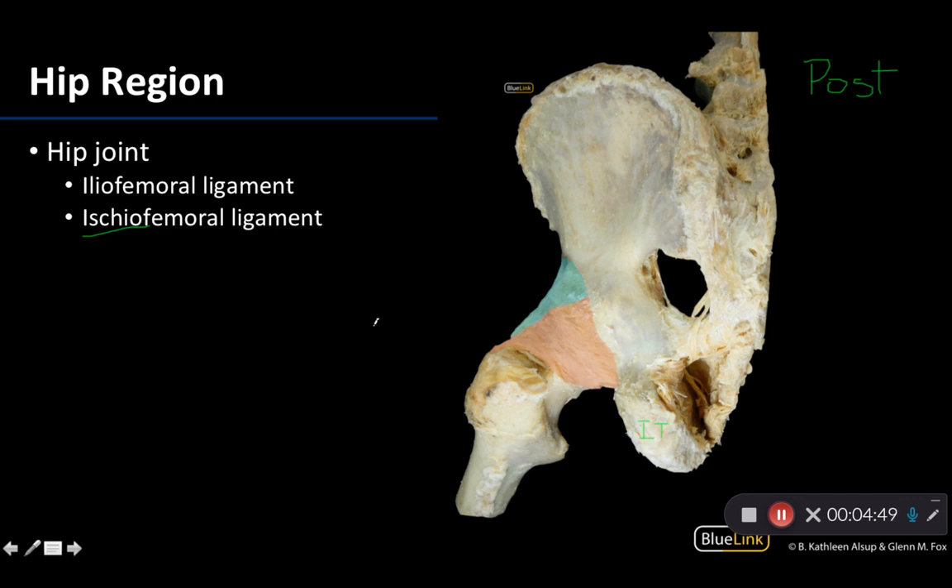In terms of the ligaments visible from this posterior view, there are three main capsular ligaments — thickenings of the articular capsule — and two smaller ones. The three larger ones are the iliofemoral, ischiofemoral, and pubofemoral ligaments. The dominant one from the posterior view is the ischiofemoral ligament, running from the ischium to the femur. While it looks fairly expansive, it's not particularly strong compared to the other two. It has a small role in limiting medial rotation and preventing hyperextension, but it's the weakest of the three.